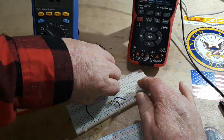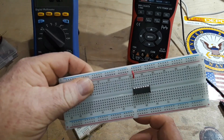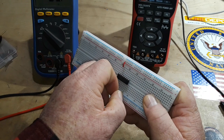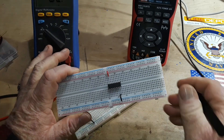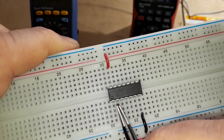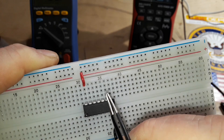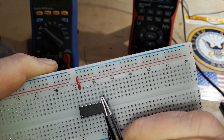It takes power on pin 14, and it needs to be grounded on pin 7. Everything else in here, starting here, are our pairs of inverters. So there's 1A, 1Y, 2A, 2Y, 3A, 3Y. Then up here we have 4A, 4Y, 5A, 5Y, 6A, 6Y.